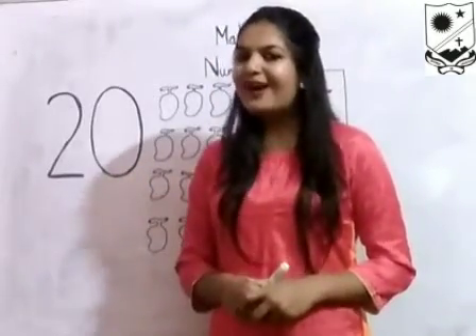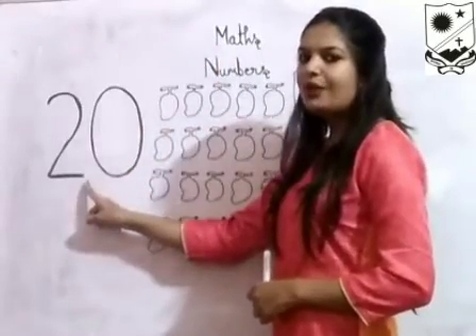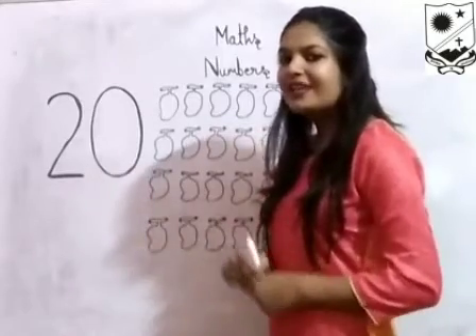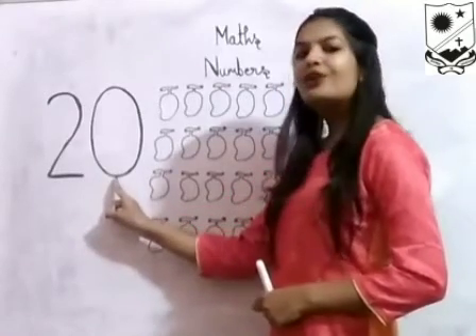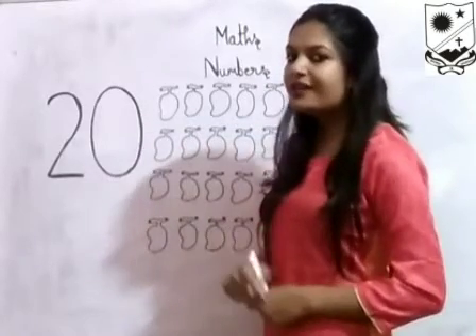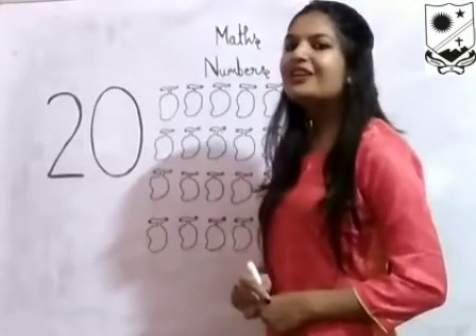Now we will learn how to write number 20. Look here everyone. Which number is this? This is number 20. Which number is this? Number 20. 2, 0, 20. 2, 0, 20. Which number is this? Very good. This is number 20.